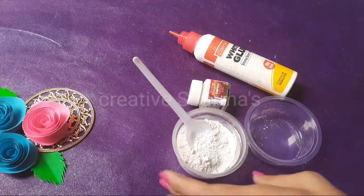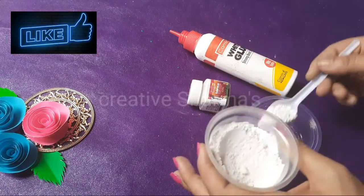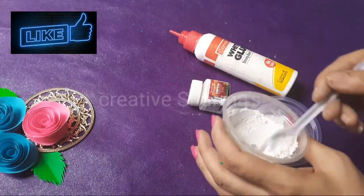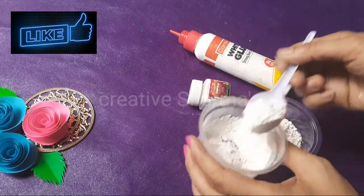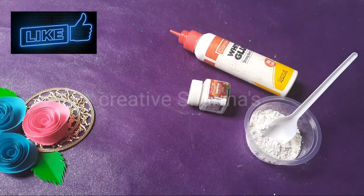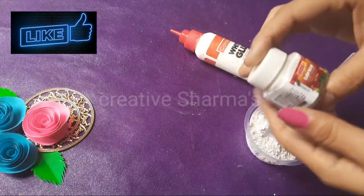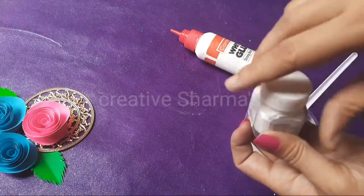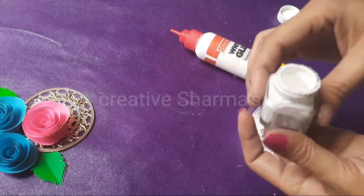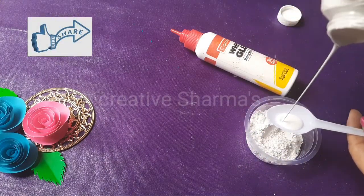So let's just start. One, two and three — three spoons of plaster of Paris. And one spoon of white acrylic color.